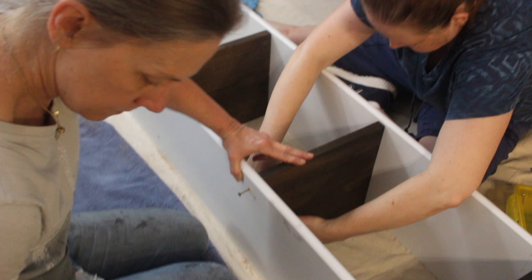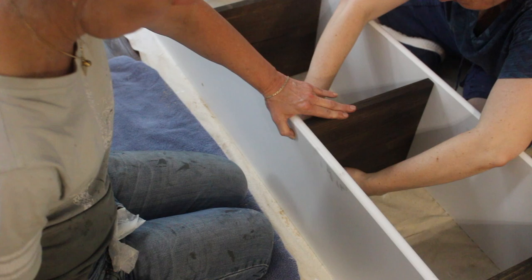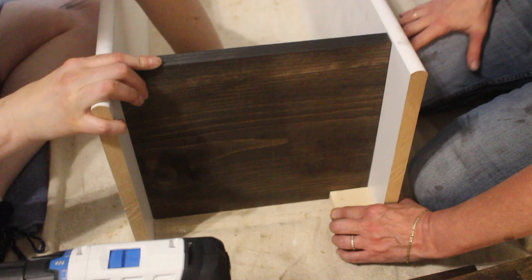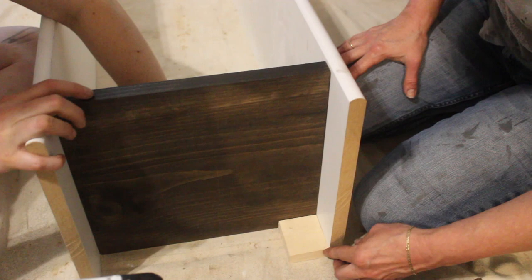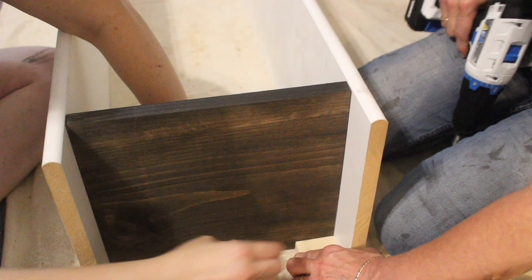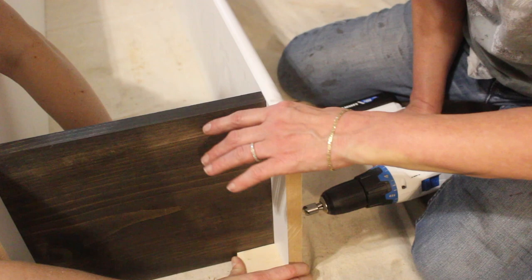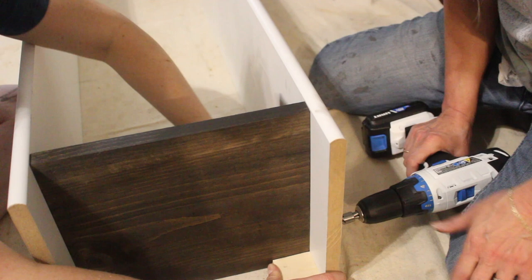Clearly I need better countersink bits because they don't seem to be doing a very easy job, but they are working. We're doing that all around and we'll show you the finished tower in a few moments. We need a little piece of the same type of wood used for our trim as a storyboard to make sure we have the right distance from the floor — this is essentially our bottom shelf. Using that storyboard ensures we are on the right dimension without having to measure and potentially make a mistake.